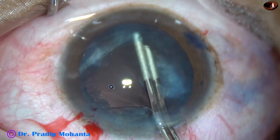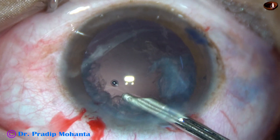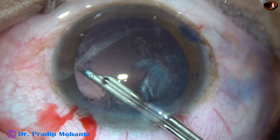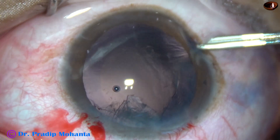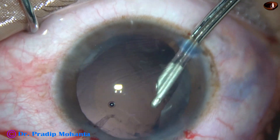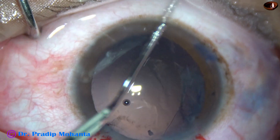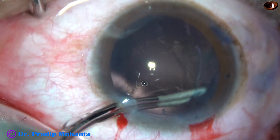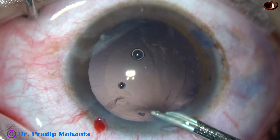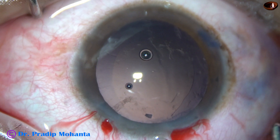And now the rest of the surgery is as usual. Cortical cleanup is being done with the help of the Simcoe cannula, because it is much safer than bimanual irrigation aspiration when the rhexis has gone to far periphery. Bimanual irrigation aspiration can be done, but we should do it with very much care — decrease the bottle height and do it very slowly. With the Simcoe, I get more control in such cases and you may also find it safer in your surgeries.